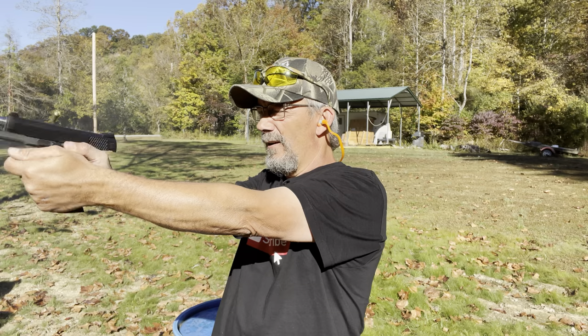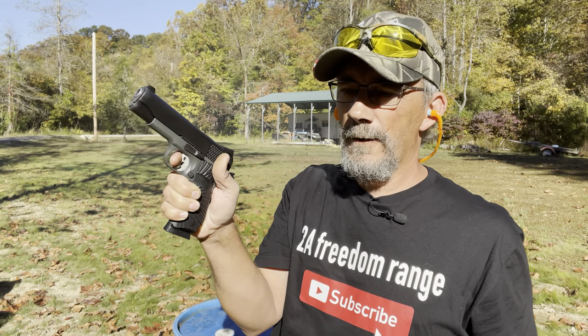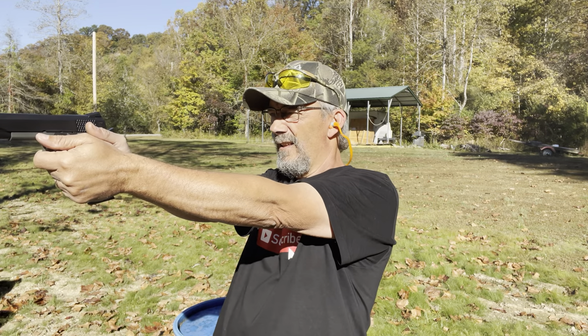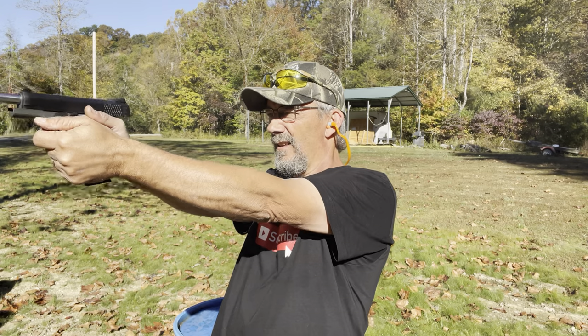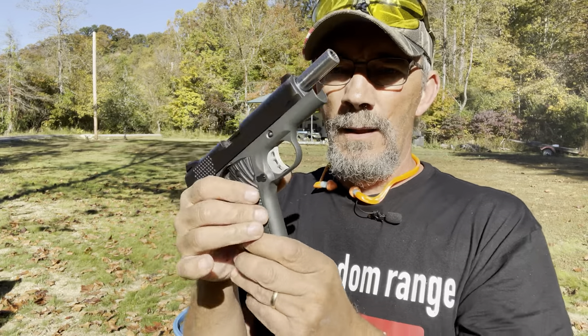I'll tell you what, this thing shoots good. You wouldn't believe it — I'm really impressed with it. There we have it: two magazines of full metal jacket ran flawless. Let me get two mags loaded up with some defensive stuff and I'll be right back.